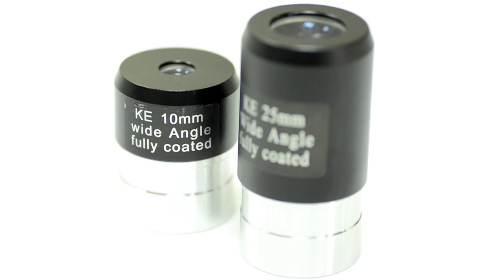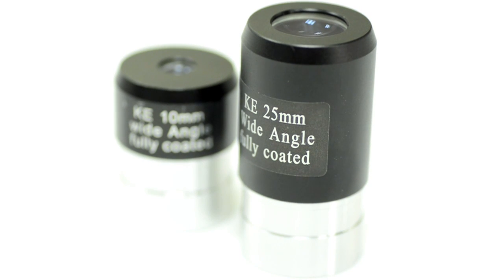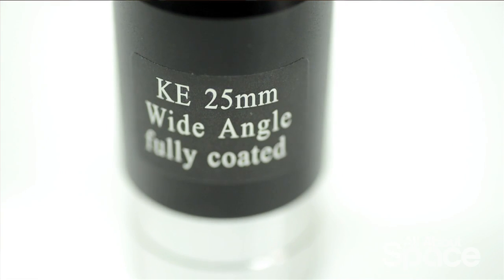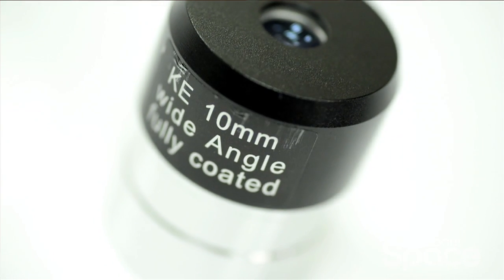So what else does this high-tech telescope come with? Well, there are two good quality one-and-a-quarter inch eyepieces of 25 millimeter and 10 millimeter focal lengths, giving magnifications of 36 times and 91 times respectively, helping to make the moon's craters or the details in deep sky objects pop out.